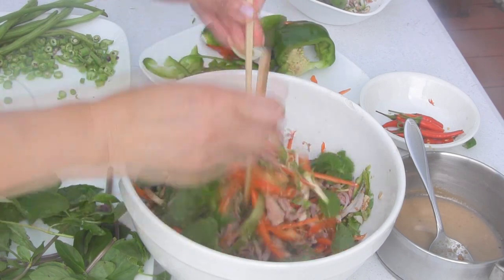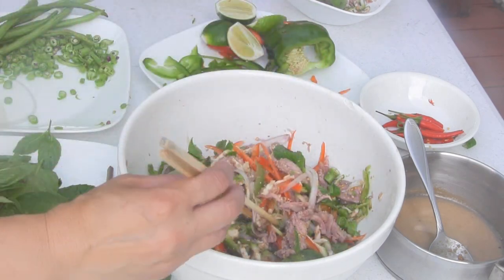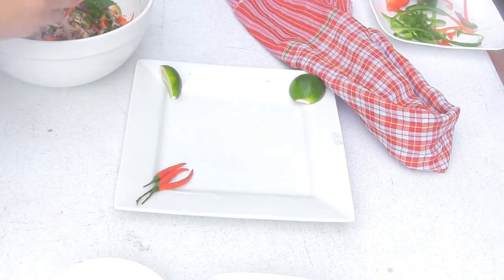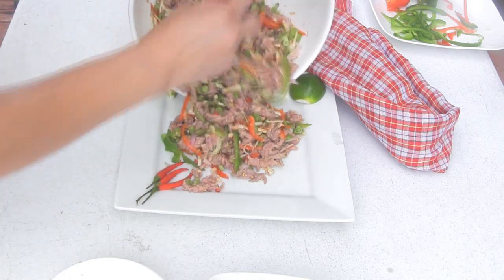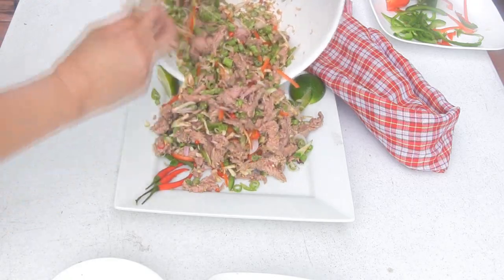Give it a taste and if needed, adjust the seasoning by adding more lime juice, fish sauce, or fish paste dressing. It should have a perfect balance of sweet, salty, spicy, and sour — like a proper salad dish. That's it, easy delicious beef salad. Thank you!